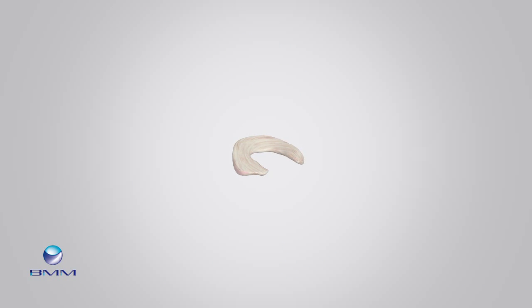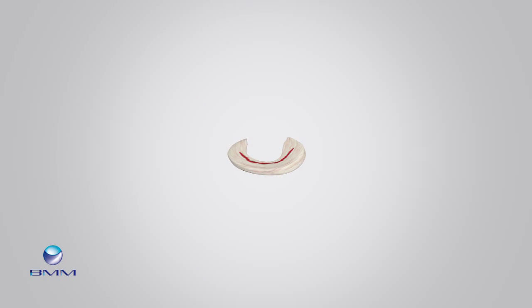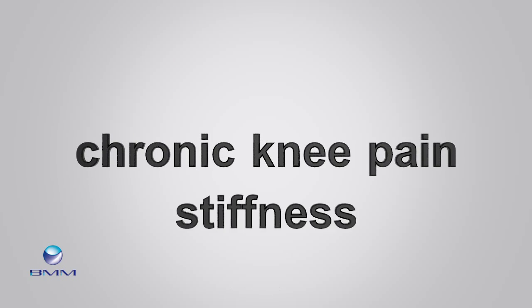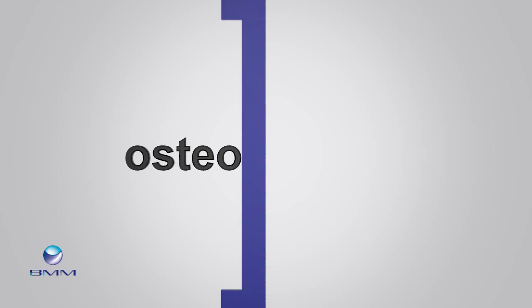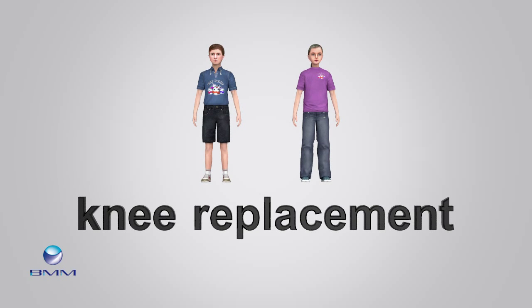The meniscus is the knee's shock absorber. If the meniscus becomes torn, it is removed. However, damage to the underlying cartilage leads to chronic knee pain and stiffness. If the wear and tear continues, the knee develops osteoarthritis, and even young patients with osteoarthritis may need a knee replacement in time.